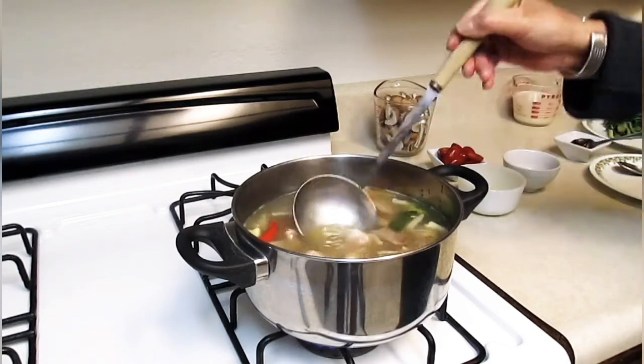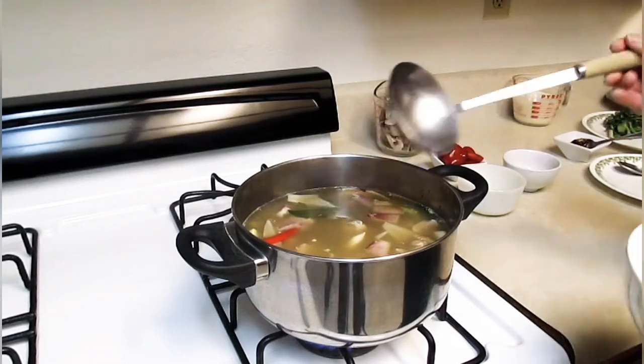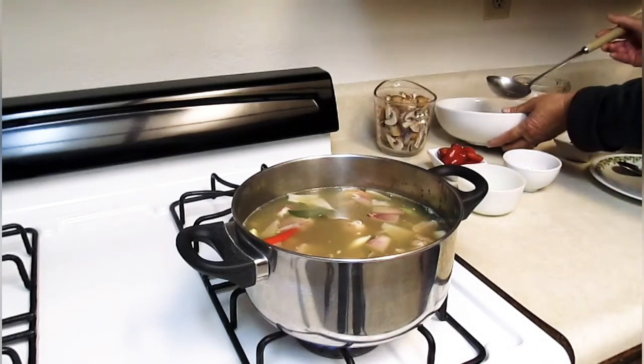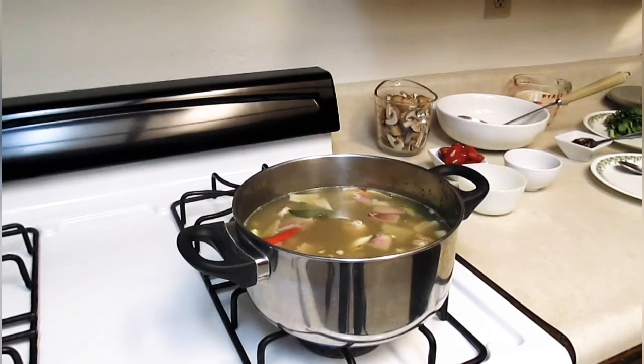Let it cook about 15 minutes. Before we put it on medium heat — actually, high heat. See you in 15 minutes.